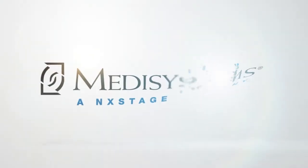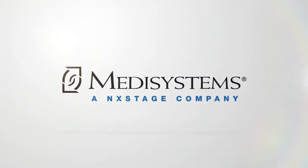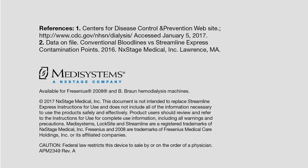For more information on the benefits of Streamline Express, or for a clinical demonstration, contact your local area representative or distributor.